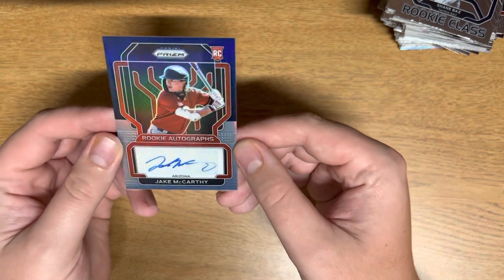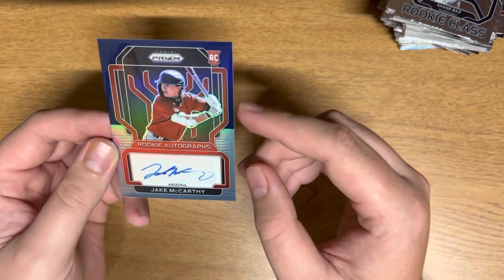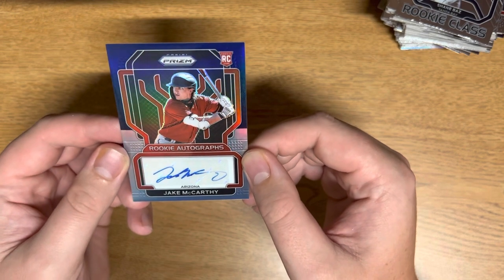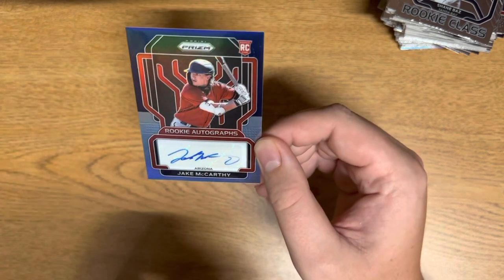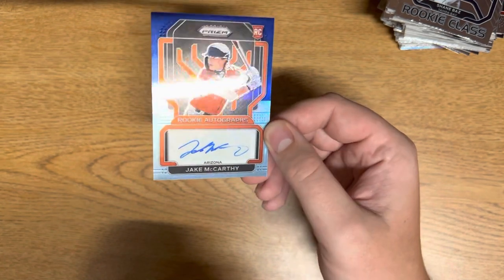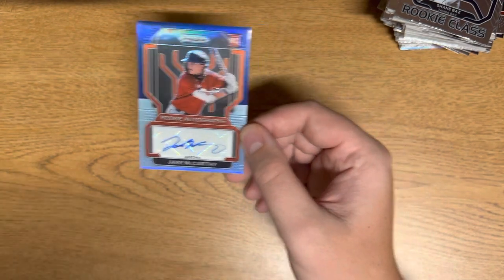And our final autograph — and it comes in the Carolina blue! This is pretty cool — Jake McCarthy. I don't know if Jake McCarthy is any good, but that's an awesome card. These hot boxes are pretty sick.